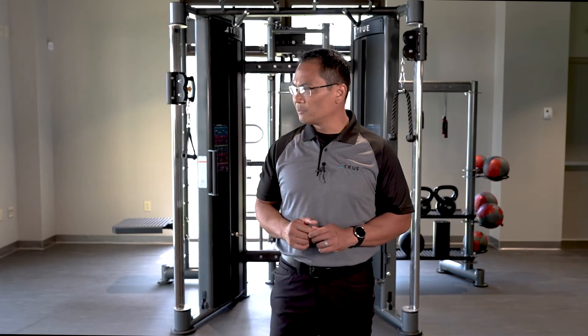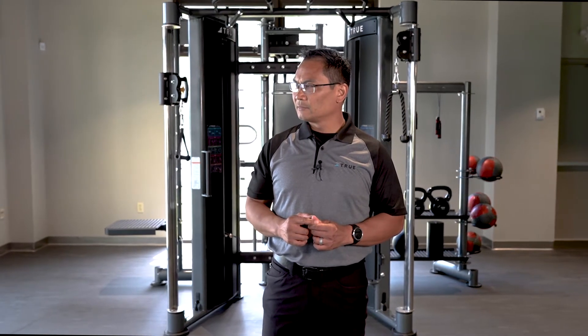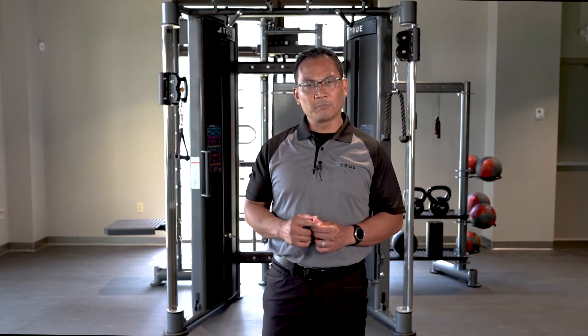Dom would like to know the warranty on the Atlas HD. The Atlas HD warranty is 10 years on the frame, 10 years on parts, 1 year on labor, and 3 months on cosmetic encoding.